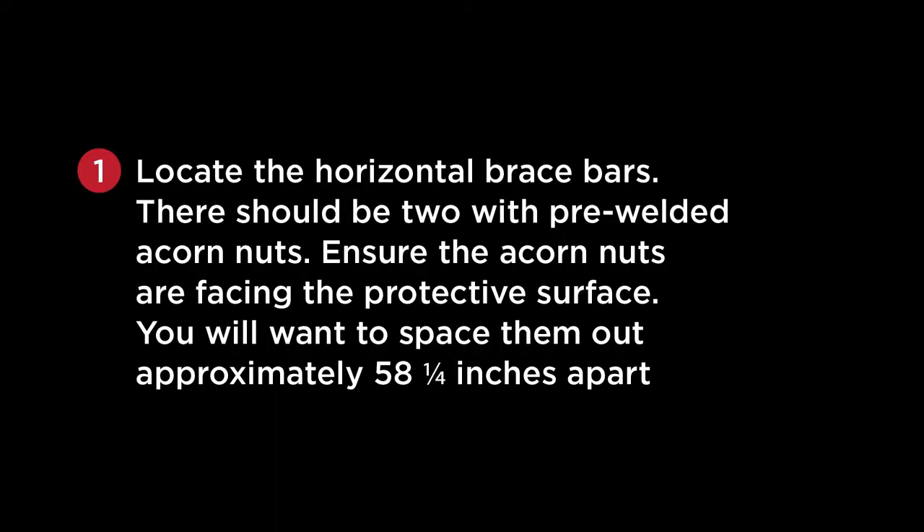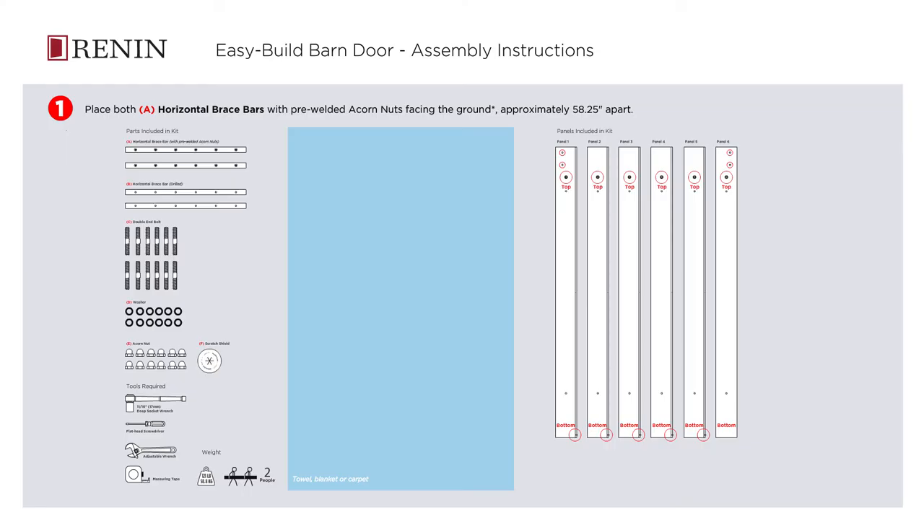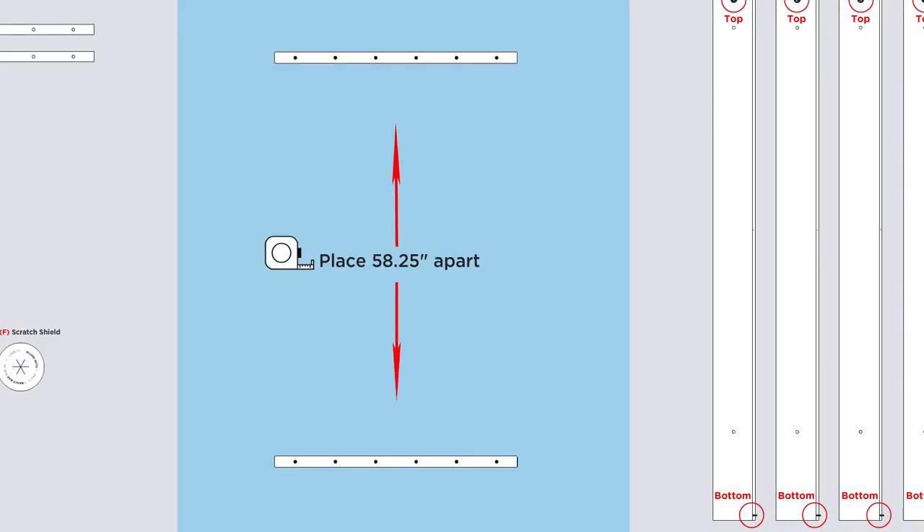Locate the horizontal brace bars. There should be two with pre-welded acorn nuts. Ensure the acorn nuts are facing the protective surface. You will want to space them out approximately 58 and a quarter inches apart.